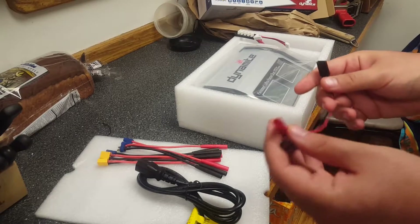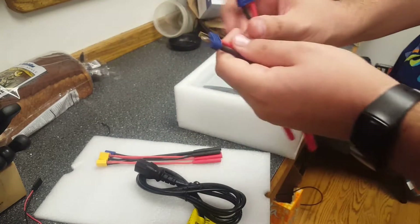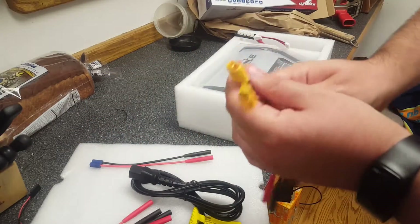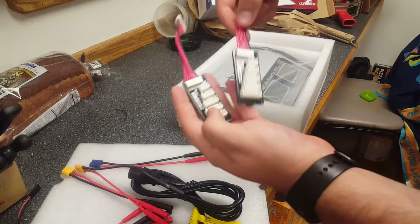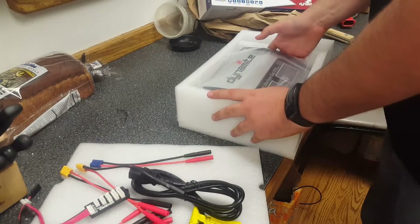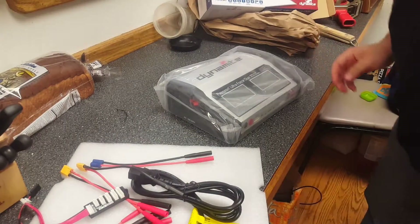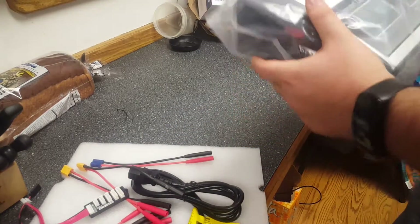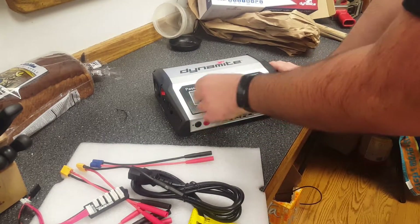This is what I want to see — what does that plug into? If somebody sees that, they can answer. So there's Dean's, EC3, EC3s into XT90s. Now I have three of these all together, which is really nice. The balance boards look a little bit different than the original ones — seems smaller, maybe just because I haven't seen mine in a while.